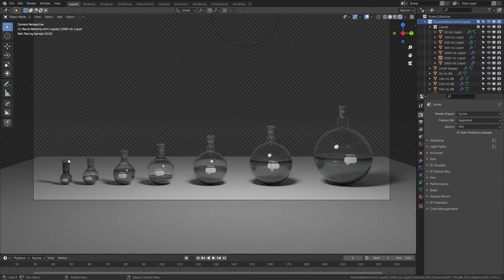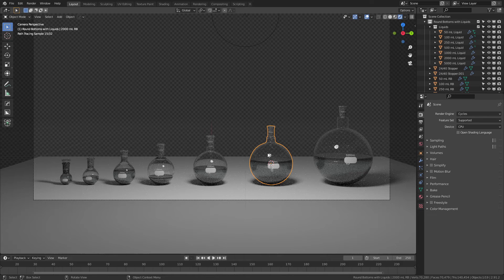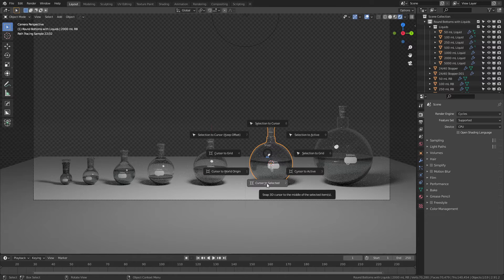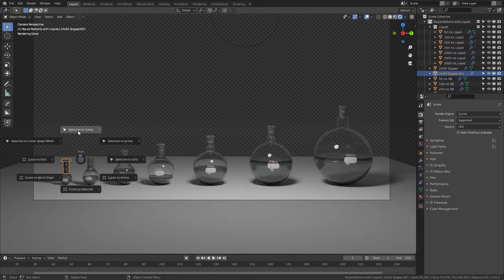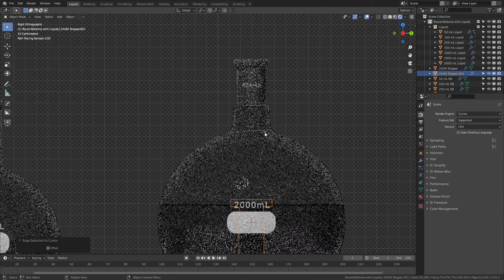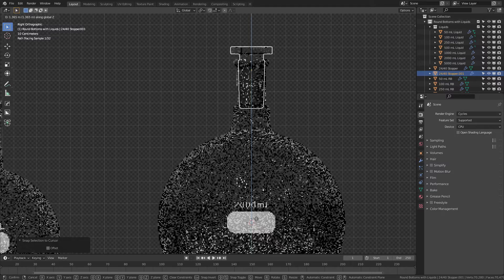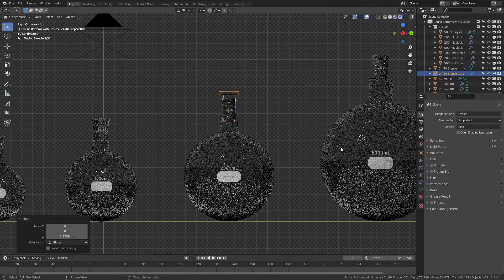There's also a single 24/40 stopper in this scene, and you can duplicate it and add it to any flask pretty easily by simply hitting Shift+D on the actual stopper. So here we have our duplicate — grab the flask that you want to add it to. Let's add it to the 2000ml one, then hit Shift+S and choose Cursor to Selected. You can see the cursor's already there, then grab the stopper, hit Shift+S again, and choose Selection to Cursor. Then simply hit 3 for an orthographic view, G and Z, and drag it up until it fits in place. Because all of these use the same joint modeled the same way, the stopper will fit in all of them evenly.